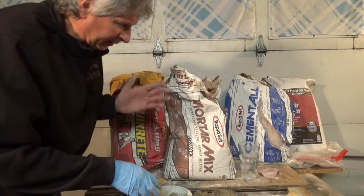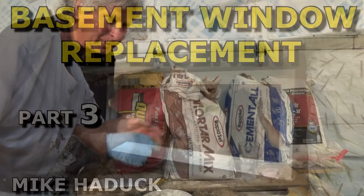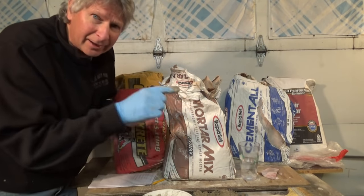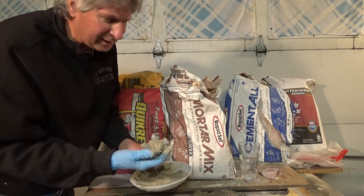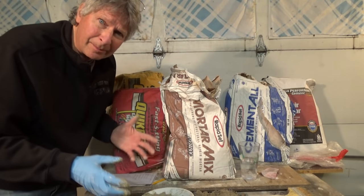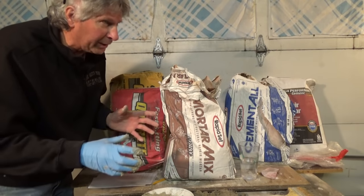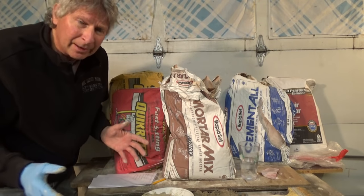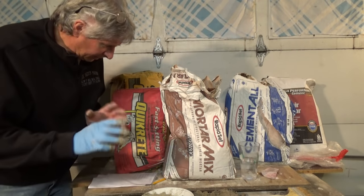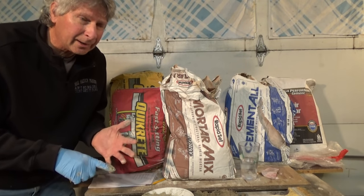In the old days when we put a window in, we'd put traditional cement — mortar or Portland — all around it, then have to wait and come back the next day to fill in all the little cracks and shrink marks. This stuff doesn't shrink. You put the whole window in, an hour later you're done and you can leave. Let's say I'm blocking up a window — I could go in, block it all up, and an hour later it's like I put it in a week ago.